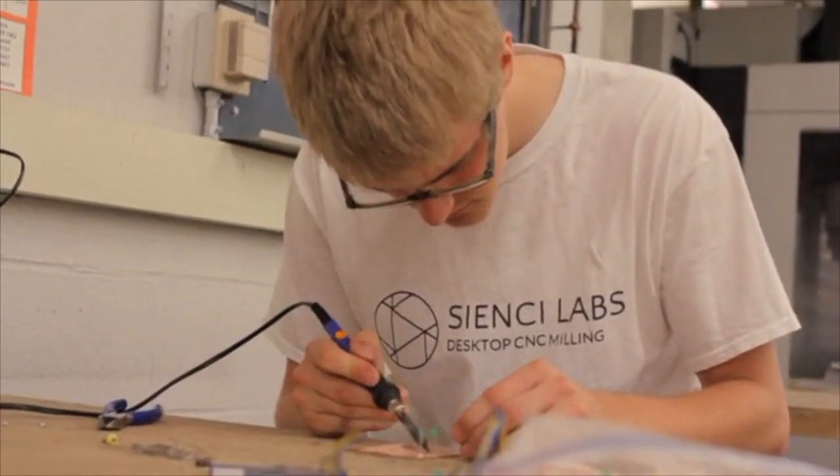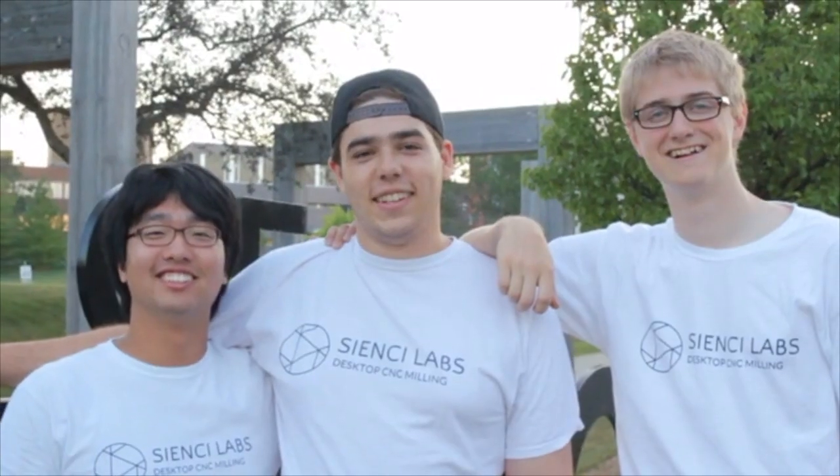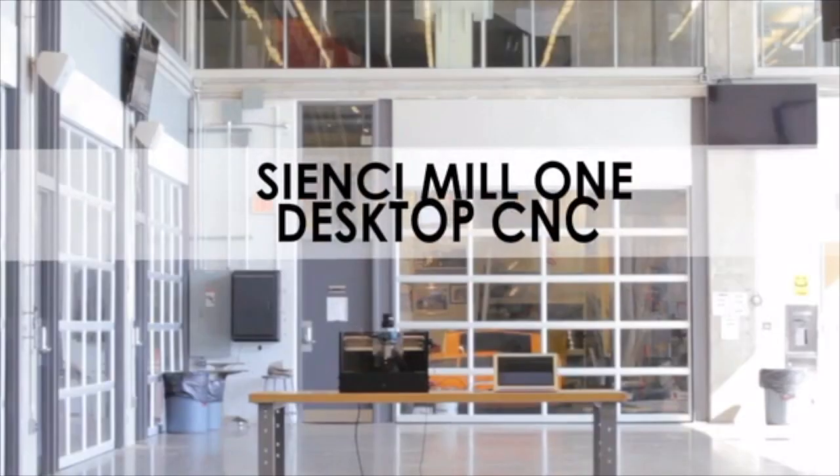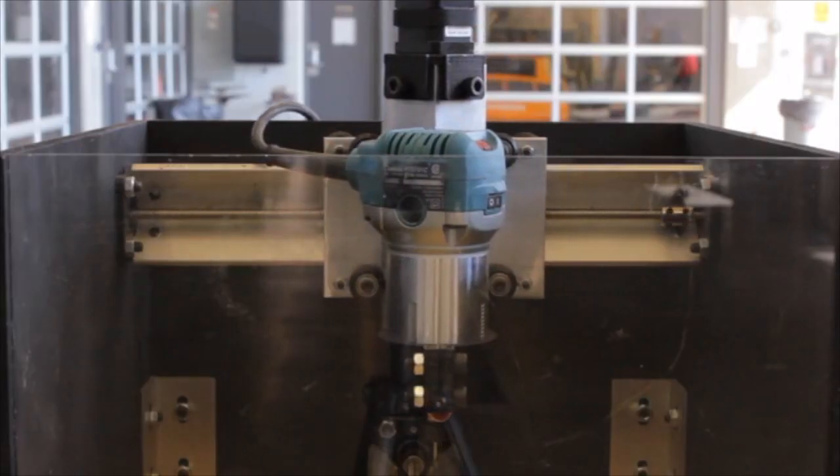Turning your ideas into real physical objects can be an expensive and time consuming process. While 3D printers are awesome for creating 3D models, they're slow and only work with plastic. Our team of mechanical engineering students from the University of Waterloo are putting automated machining on your desktop. Introducing the CNC Mill 1, a desktop CNC machine that turns your ideas into reality.